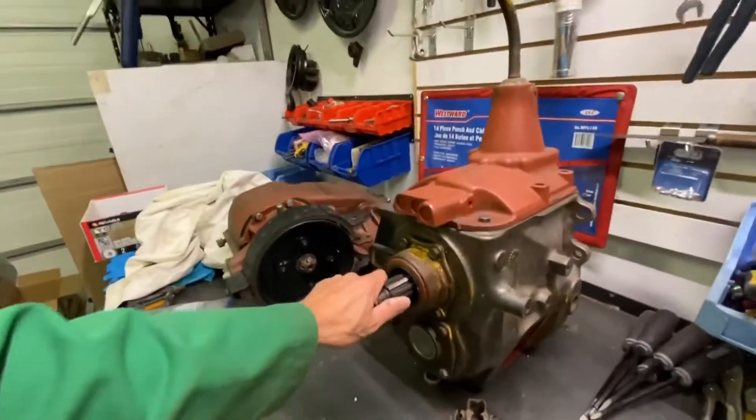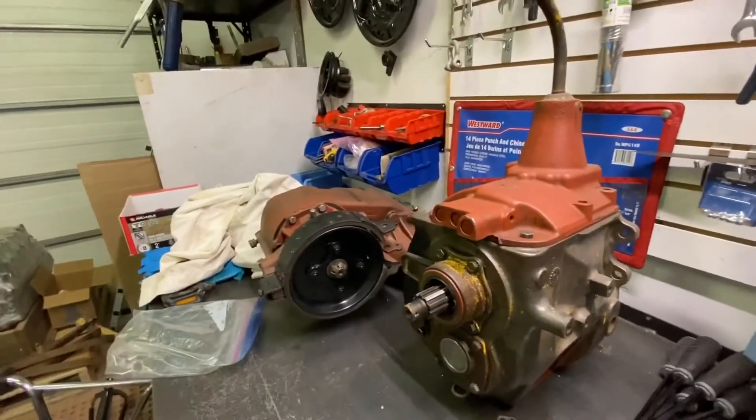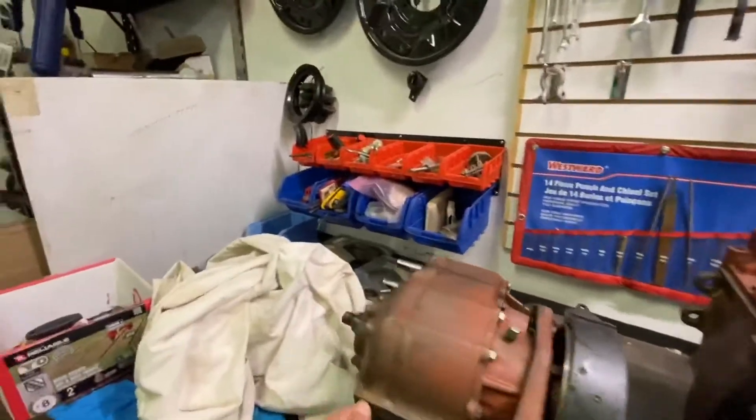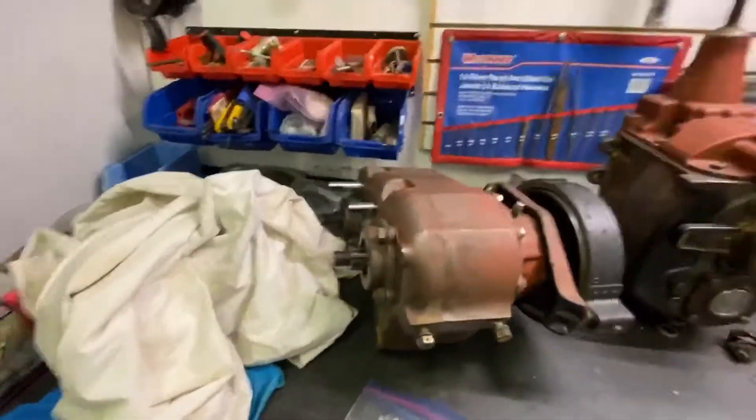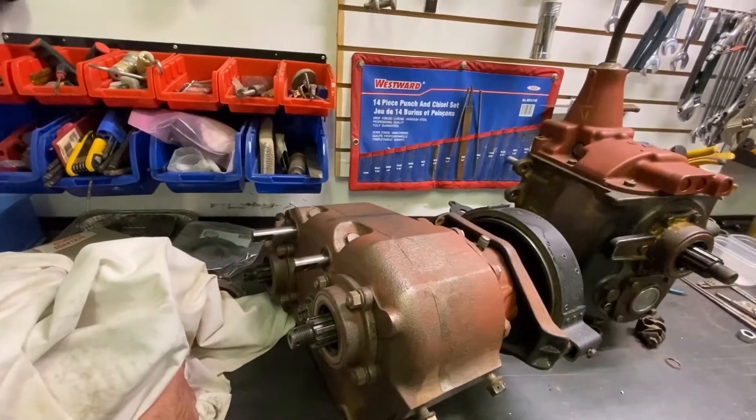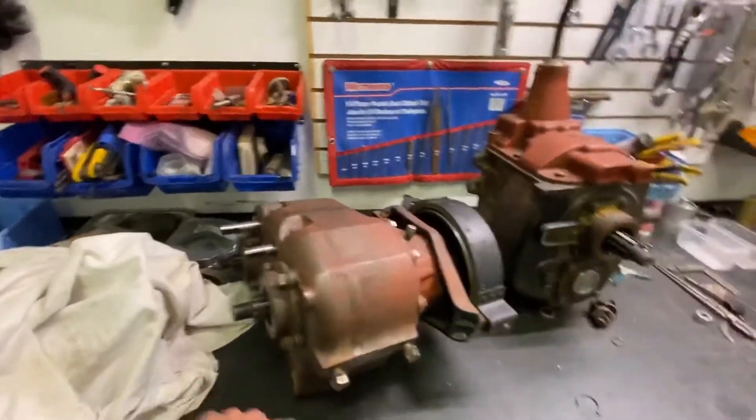The transmission and transfer case have been sitting for a while. I turn them once in a while and keep a little light oil in them. We're close here — maybe a month or a month and a half away from getting this stuff installed.